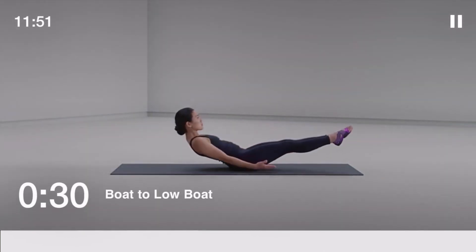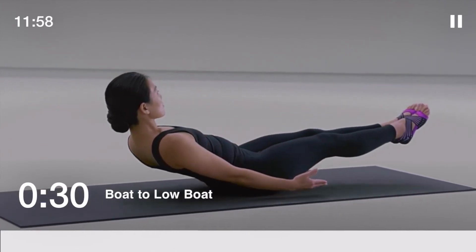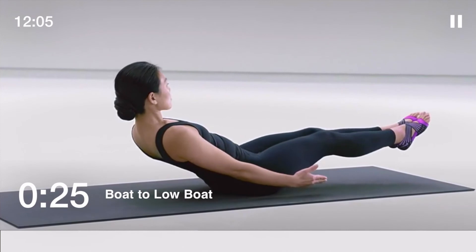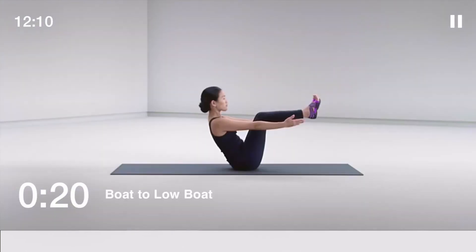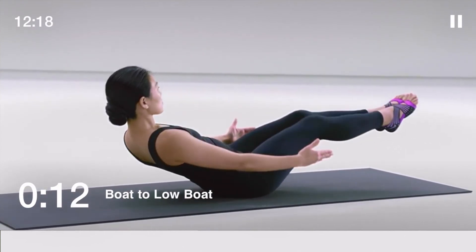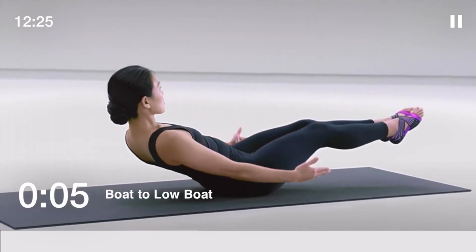The next drill is boat to low boat, 30 seconds. Keep your head, shoulders and legs hovering just over the floor in a low boat position, then move back into the boat position. You can modify the movement by holding onto the back of your legs or by putting your hands behind you for support. 5 seconds left.